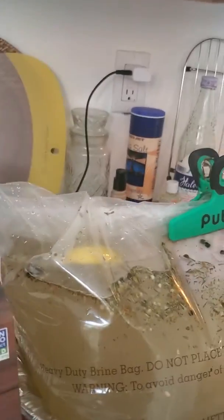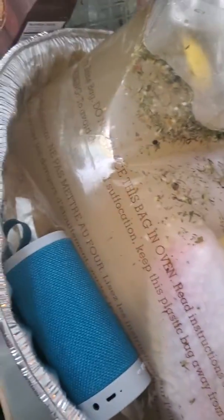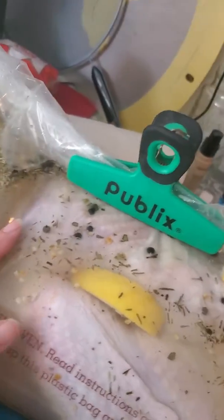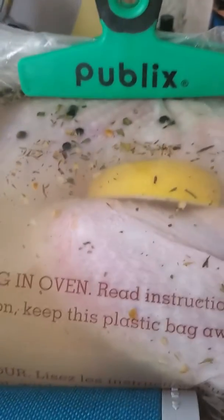I also got this natural turkey from Lucky's to set the turkey up for optimal brining. It has no hormones or scary stuff in it. The free-range option was way too much.